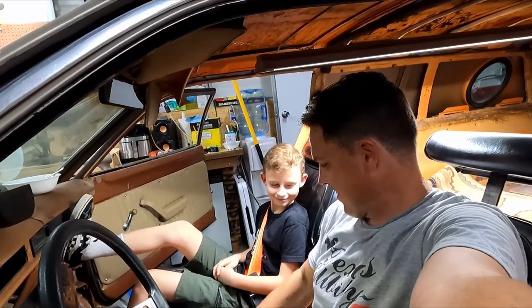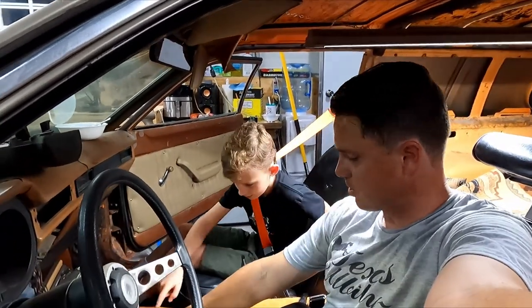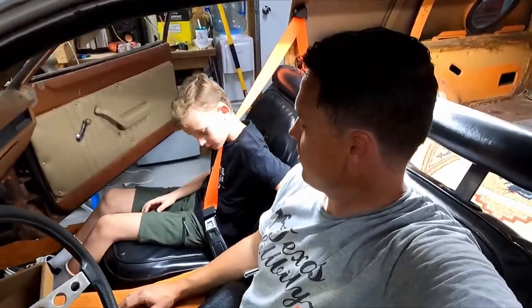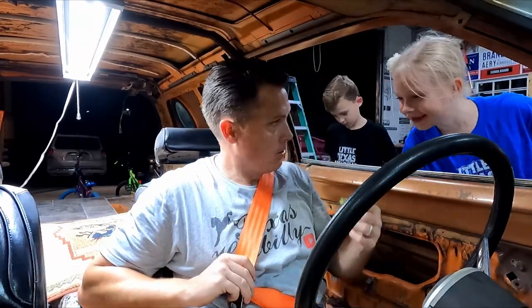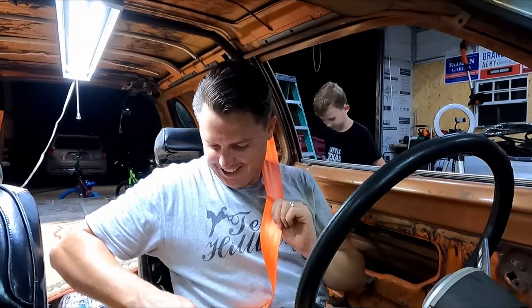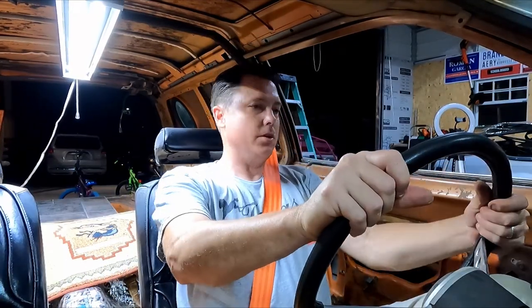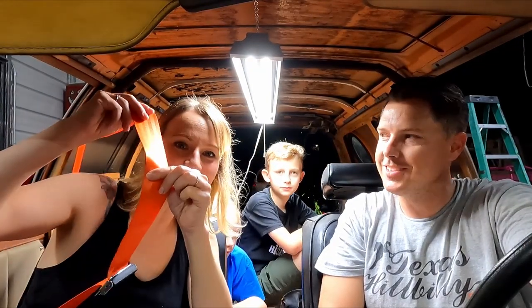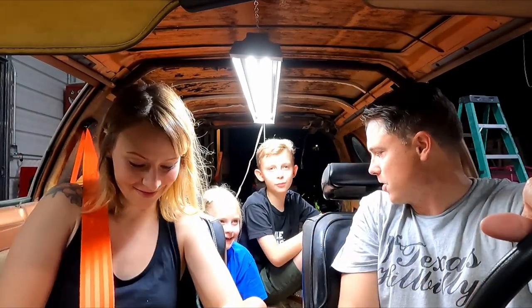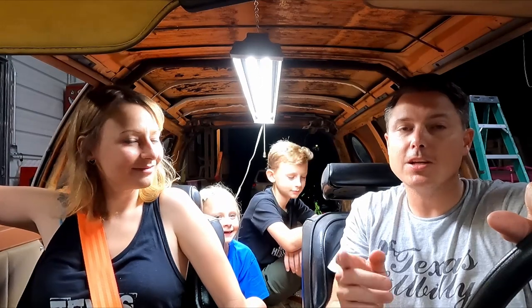Oh this is rad! Now we gotta install the shifter again, put the park brake in — I cut a little slit to show exactly where it was. Shifter's there. I'm finishing the door panels now. I didn't think we'd get this far today. I actually like that it's long because it moves the seat belt away from your neck a little bit. Thanks for watching this episode of Texas Hillbilly — I hope you enjoyed the content where we installed these custom seat belts and finally got the seats back in.